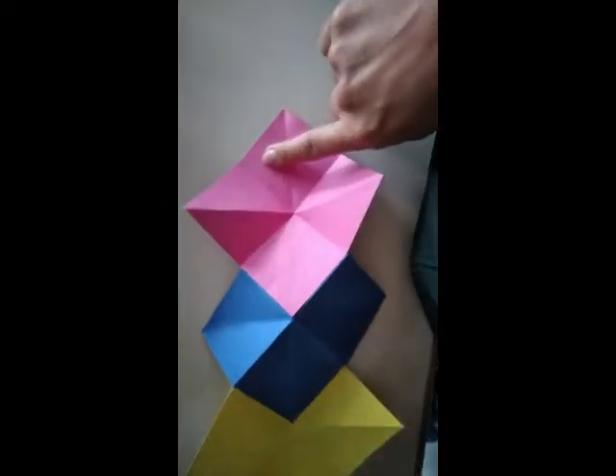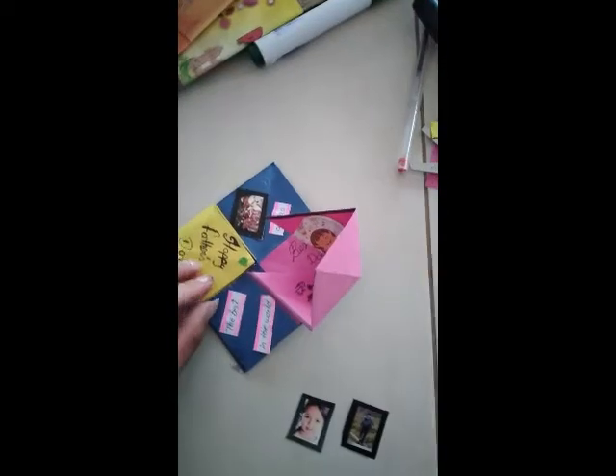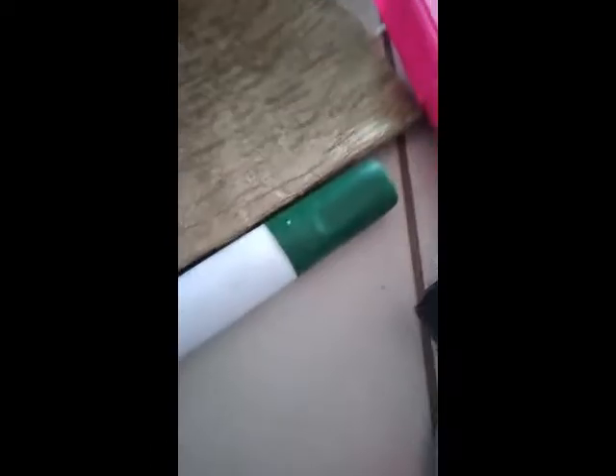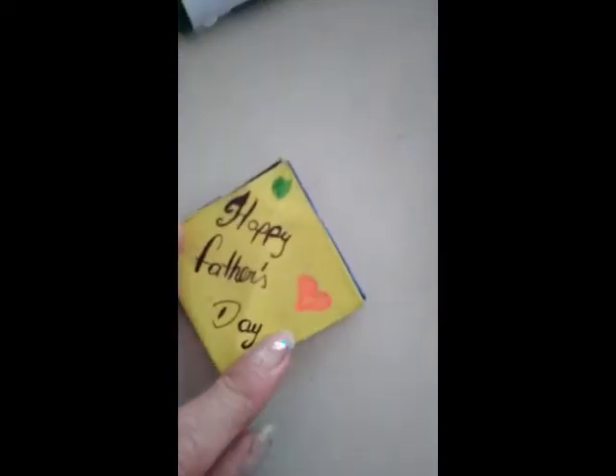Now in this part you can write some message for your father, and you can also put some pictures about yourself or about your family. Finally, you have your gift ready.